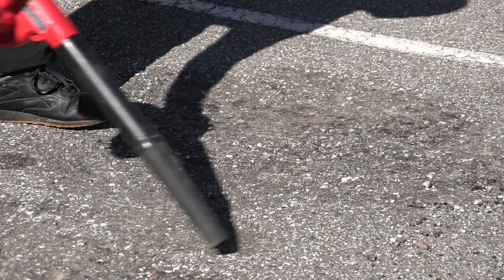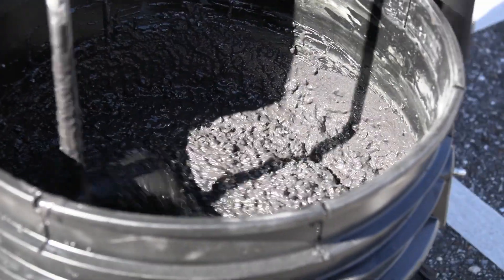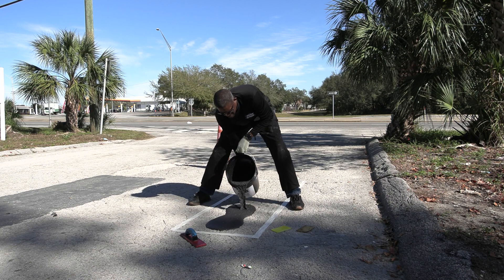Brush or blow out to remove any loose particles. Mix up Top Patch according to instructions. Apply a complete layer, thick enough to completely smooth the area.